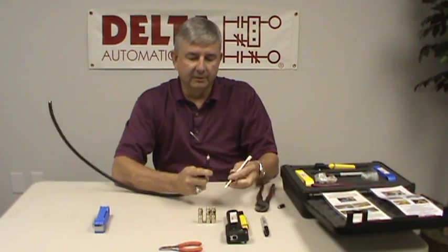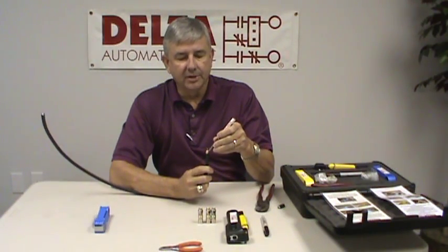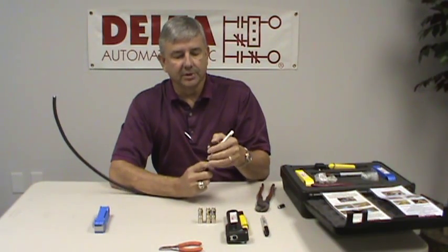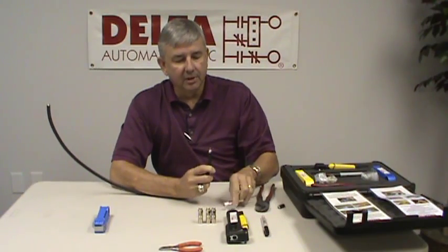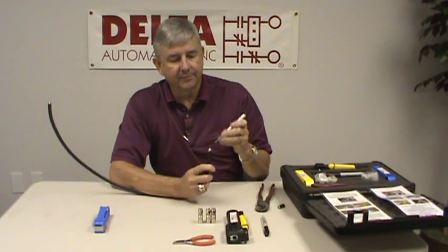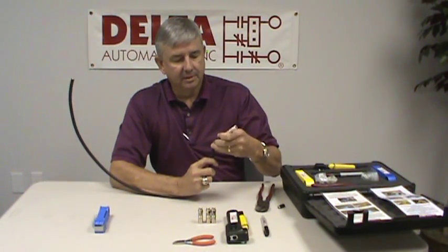One thing you want to be very careful of is to be sure there are no small braids or fine hairs shorting out the center conductor. Obviously, if there's a short, it's going to ruin the connection. So be sure that's clear. If there are any little hairs or anything on there, take a small pair of dykes and cut those back. We're just going to be sure that everything's cleaned off here.